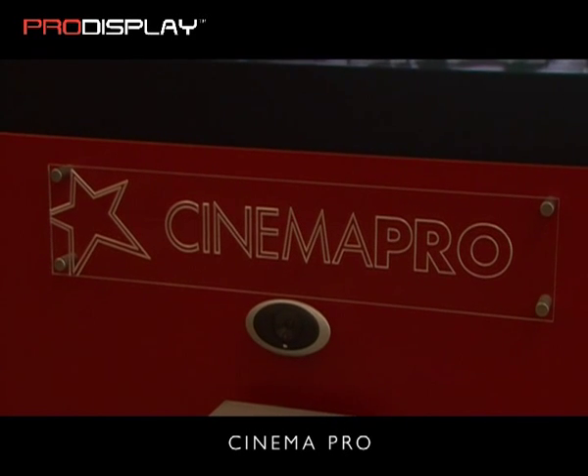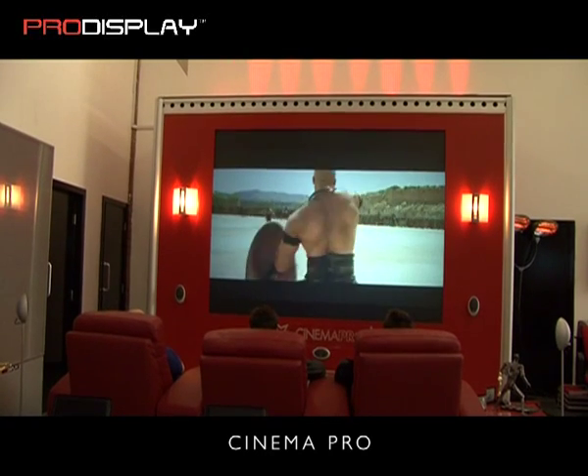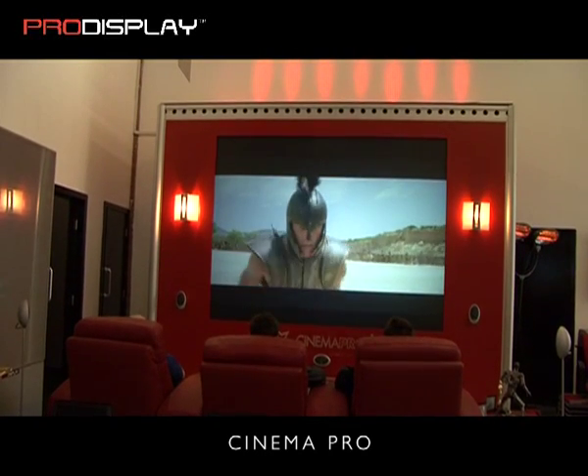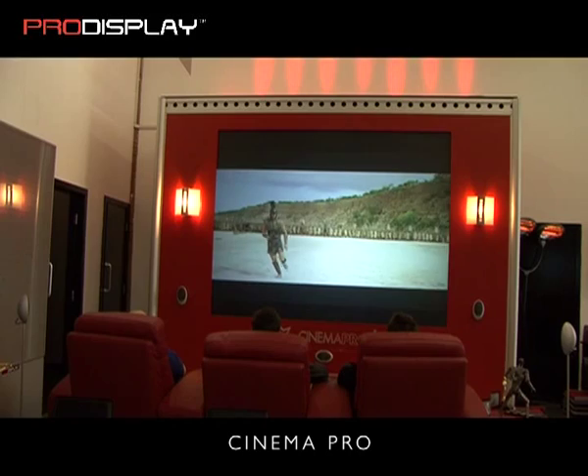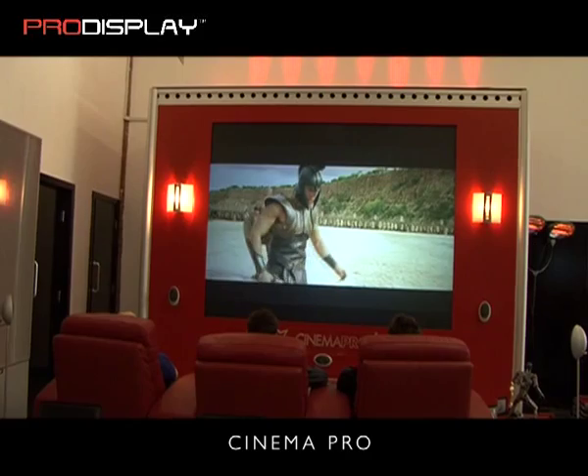The new Cinema Pro rear projection screen is our first attempt at a Fresnel-based lenticular screen. Basically, this is our Pro Diffusion technology with a lens cast on the back of the screen to help disperse light more evenly across the surface and into the corners.